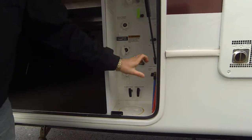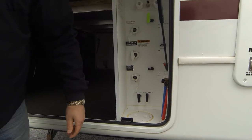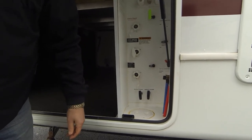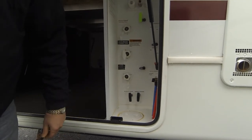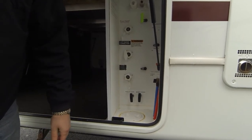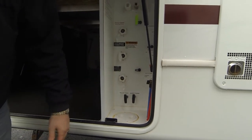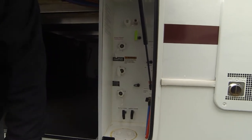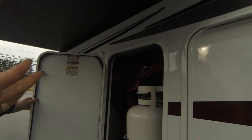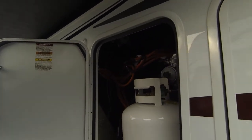To dewinterize, you open up the low point drains underneath, pour fresh water into the tank, turn on the water pump, and open your shower and sinks. Wait until you see clear water, then stop. Come in, close all the valves, plug up the hot water tank, close off the bottom drain, and you're good to go.